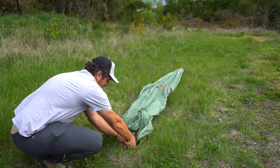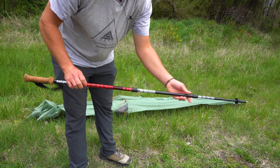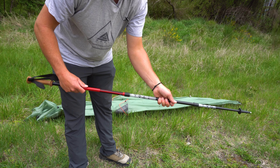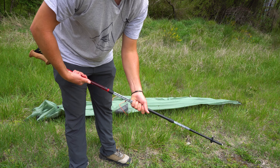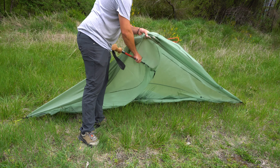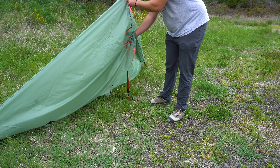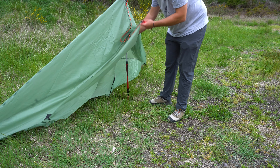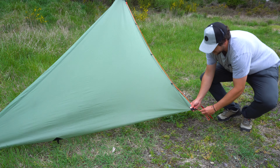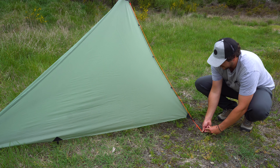Go ahead and take your trekking pole or pole substitute and set that at about 125 centimeters — that's a good starting point. Then find your front door, which is marked with the orange zippers, and go ahead and insert the pole into the cone here, pulling these seams nice and taut, grabbing your door, coming down with a stake, and staking that out nice and tight.